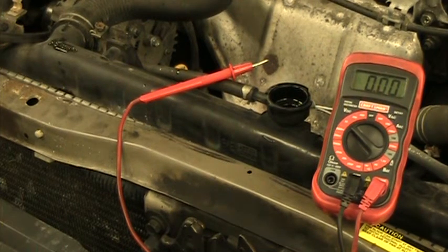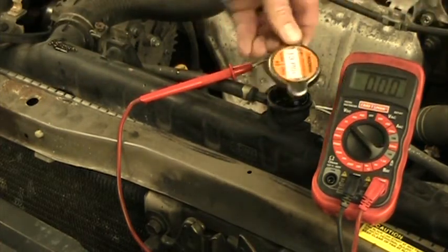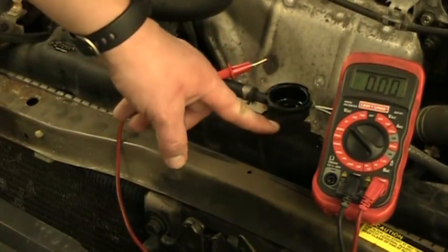When you're checking the coolant level on a car, there are two places that you can check the level at, depending on if the car is hot or cold. If the car is cold, you can open up the radiator cap right here, take this off, and inside of there, the fluid should be almost up to the top of the radiator.